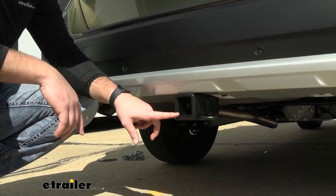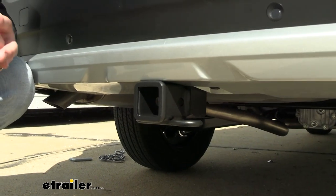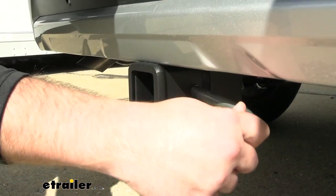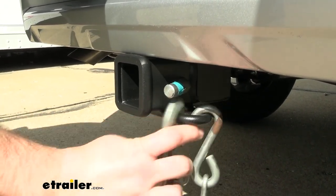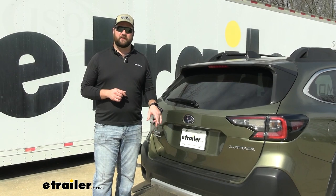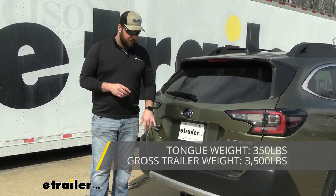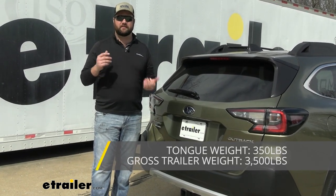This is going to be a 2-inch by 2-inch hitch receiver, which opens up your options for accessories and accepts any 2-inch hitch accessories you may already have. It'll have a nice tough black powder coat finish, a standard 5/8-inch hitch pin hole, and large safety chain loops to connect hooks of various sizes. The weight ratings are 350 pounds max tongue weight and 3,500 pounds gross trailer weight towing. Note that you cannot use weight distribution with this hitch as it's not rated for it.